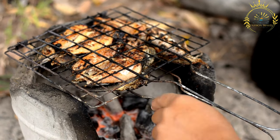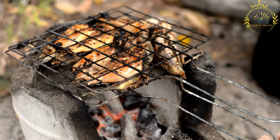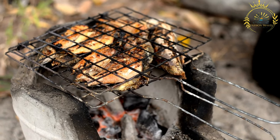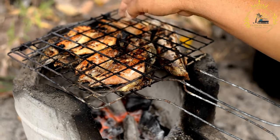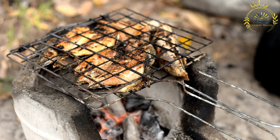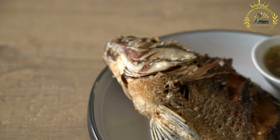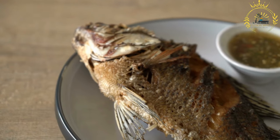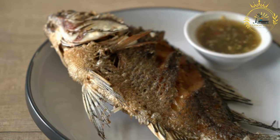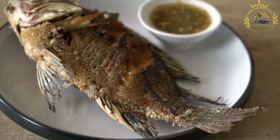While fish is the classic choice for fish yassa, variations can also be made with other proteins like chicken or beef. Fish yassa is a favorite dish in Gambia and other West African countries, often served during special occasions, gatherings, and family celebrations, showcasing the region's vibrant culinary heritage.